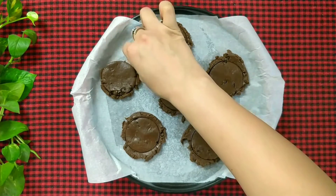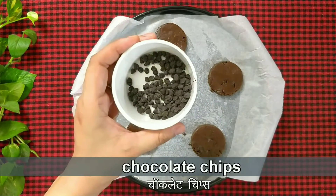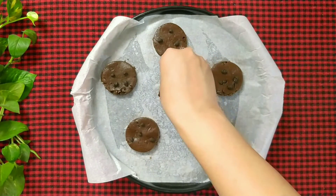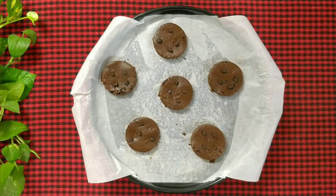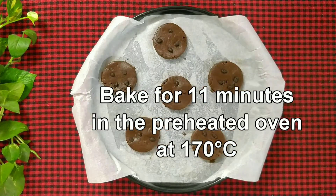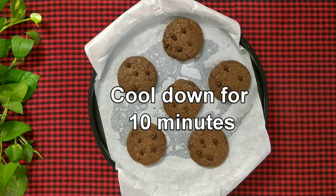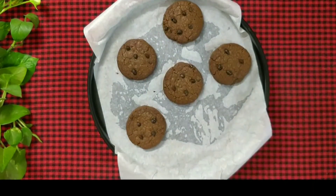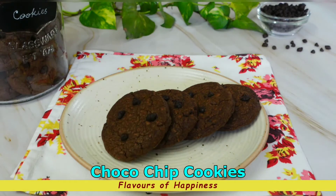Remove the extra dough. Add a few chocolate chips and press them in slightly. Bake them in the preheated oven for 11 minutes at 170 degree Celsius. Cookies are done. Let them cool down for 10 minutes. Now transfer them onto a wire rack and let them cool down completely before serving. Delicious chocolate chip cookies are ready to be served.